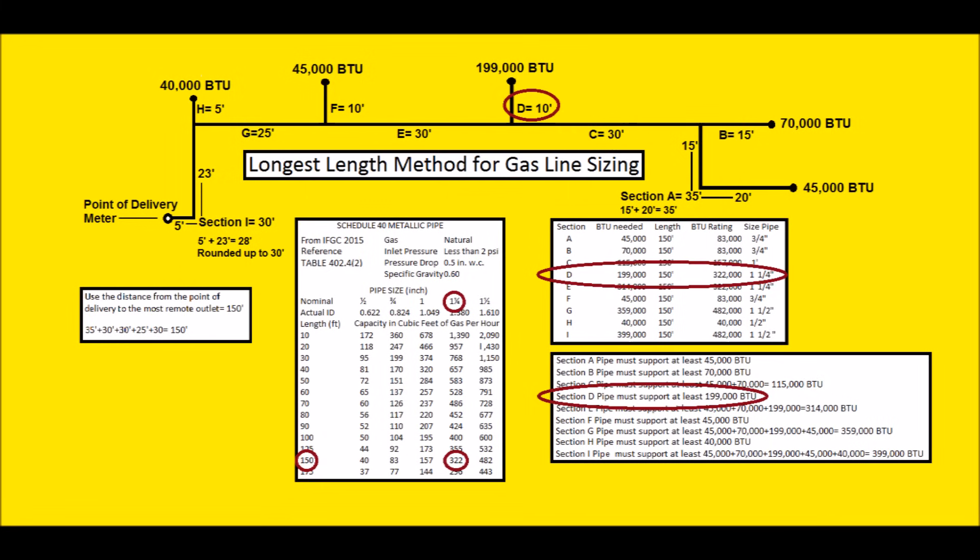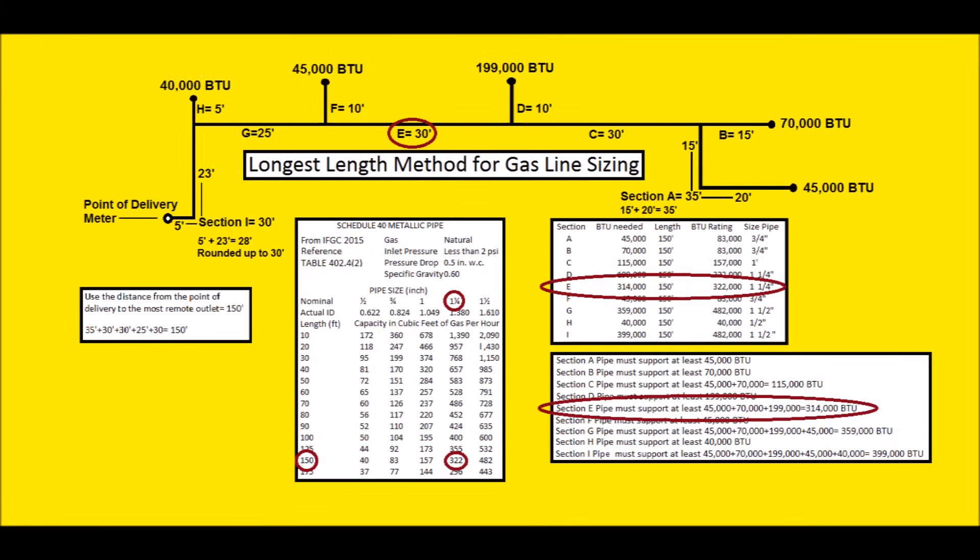Section D is a branch off the main line with only a 199,000 BTU appliance downstream. Using 150 feet: 40,000 won't work, 83,000 won't, 157,000 won't, so we go with 322,000 BTUs — that means inch-and-a-quarter pipe for that 10-foot section. Section E is 30 feet, sized at 150 feet. Downstream appliances: 45,000 + 70,000 + 199,000 = 314,000 BTUs. At 150 feet, the next number higher than 314,000 is 322,000 BTUs, so we use inch-and-a-quarter pipe.